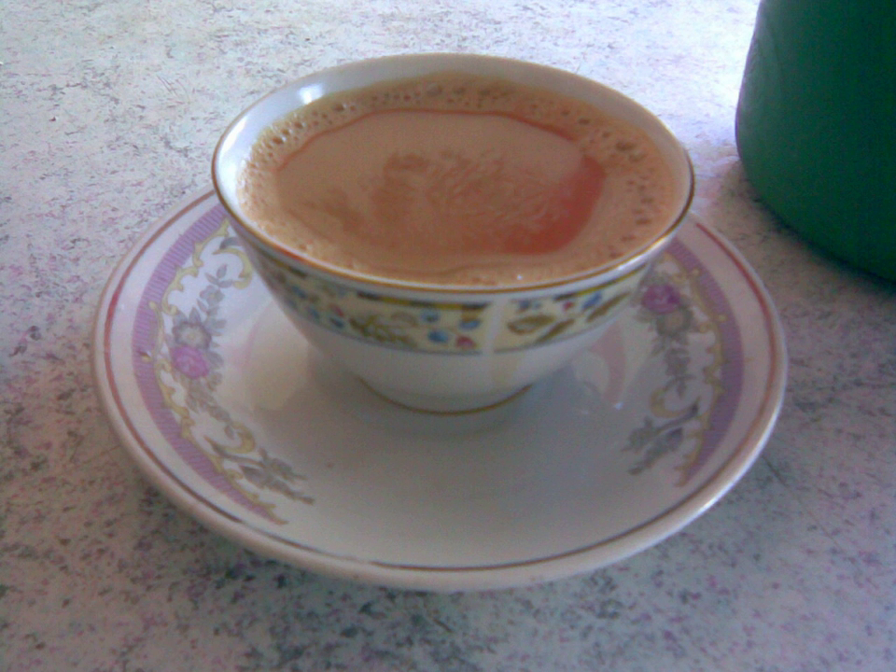The center of the saucer often contains a depression sized to fit a matching cup. This depression is sometimes raised, and antique saucers may omit it altogether.